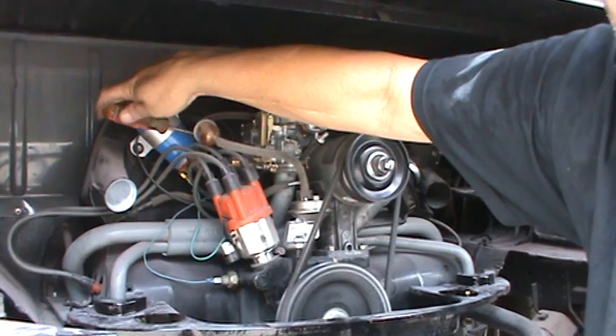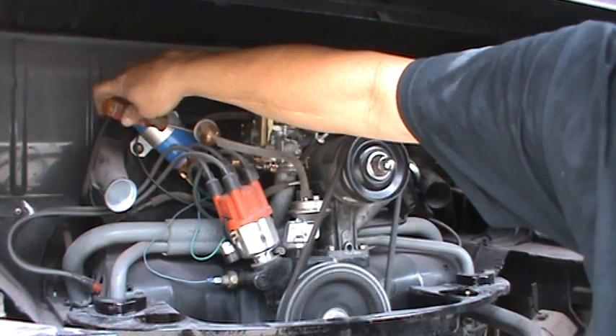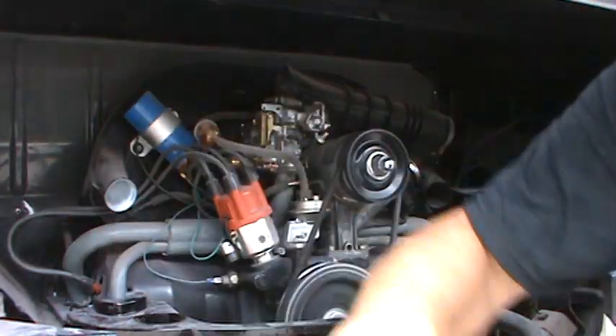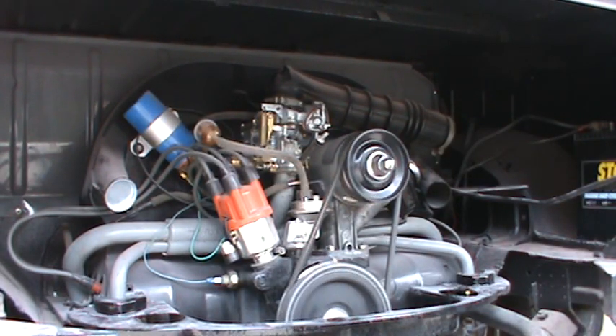Don't use the idle speed screw to correct an idle issue caused by a leaky intake boot. You want to make sure you don't have any vacuum leaks and that the motor is warmed up before adjusting.